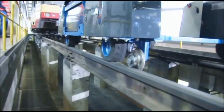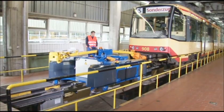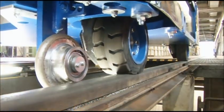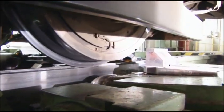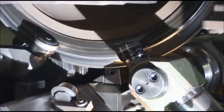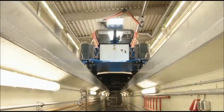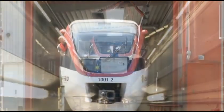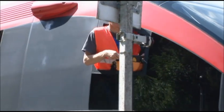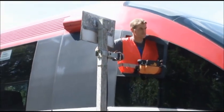Routine maintenance work requires efficient attention handling. For example, on the underfloor wheel lathes. In this area as well, one single operator is able to perform precise positioning. When finished, the hauler is quickly made available to do the next job. Any qualified person is able to perform routine maintenance work using the EMAXE.